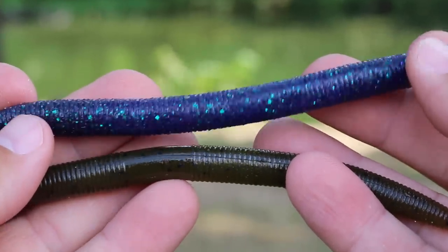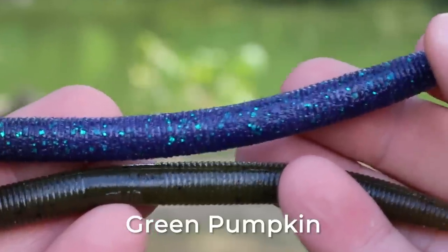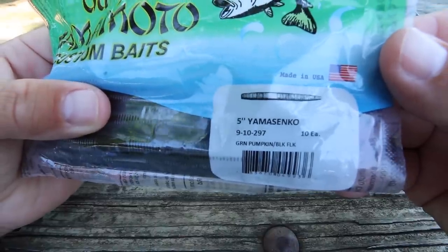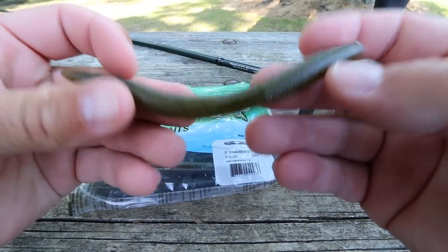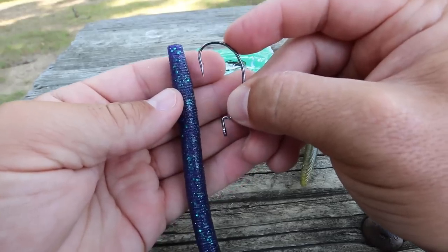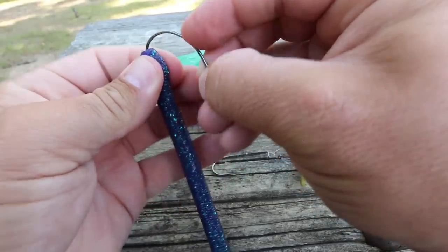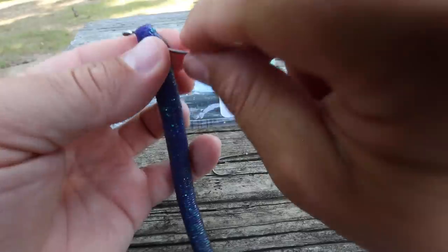When it comes to colors, I like a natural color and I like a dark color. Here I have a green pumpkin and a june bug. I use the green pumpkin or natural color when I'm fishing in clear water or on sunny days. If I'm fishing in dark conditions — whether that's cloudy days, first thing in the morning, late in the evening, or in stained or muddy water — I will use the june bug color.